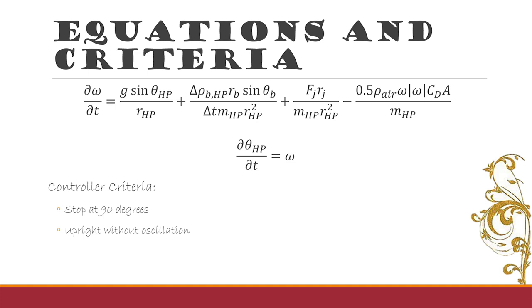In order to build this self-stabilizing broom, we created a momentum balance. The terms in our momentum balance are gravity, hit by a bludger, the jets that we are putting into the broom to stabilize it, and air resistance. Due to the nature of these equations, instead of linearizing, we put them as they are into MATLAB. We looked at various controllers and had two main criteria: the first was to stop Harry at 90 degrees — we don't want him to go further than 90 degrees because this will cause him to fall off his broom. Our second criterion is that he needed to come back upright and not oscillate, because this could cause a problem.